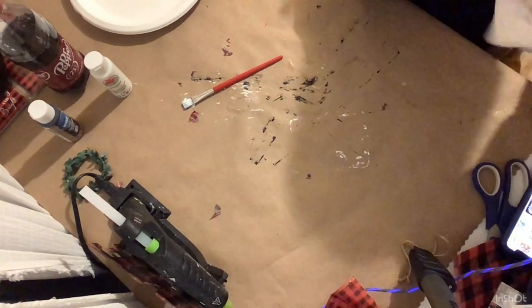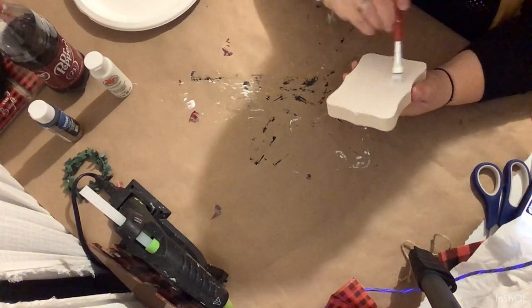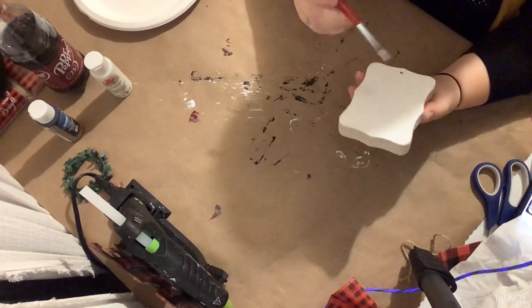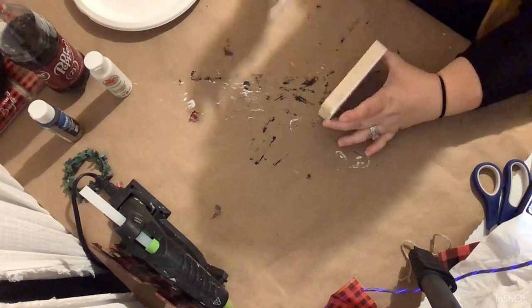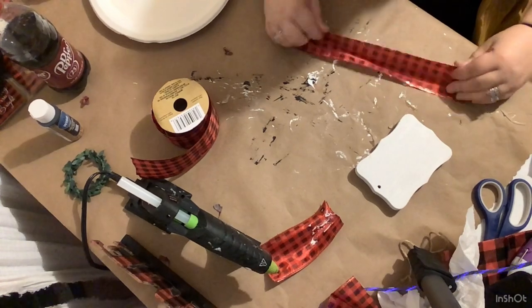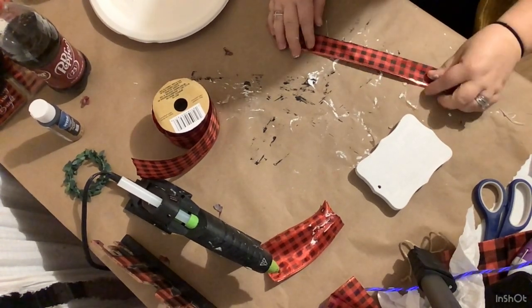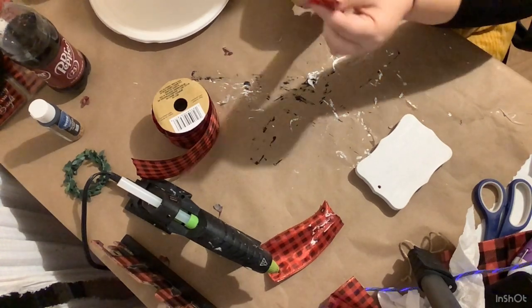Y'all know I like to show my mistakes — of course it fell over and got junk on the wet paint, so I had to wipe it off with a paper towel and paint that side again. After we get all the paint on and dry, we're going to take this red and black buffalo check ribbon from the Dollar Tree, take a piece and fold it in half lengthwise.